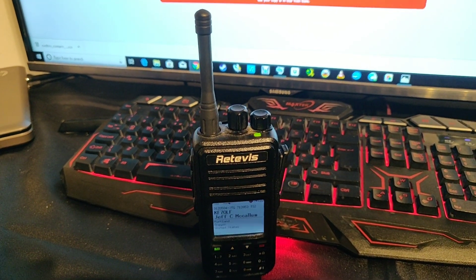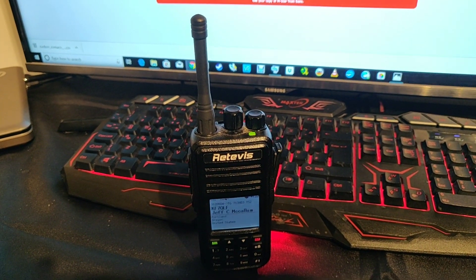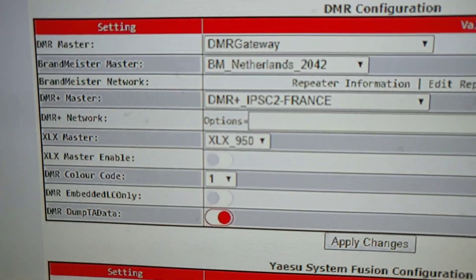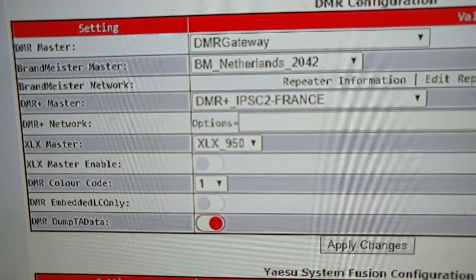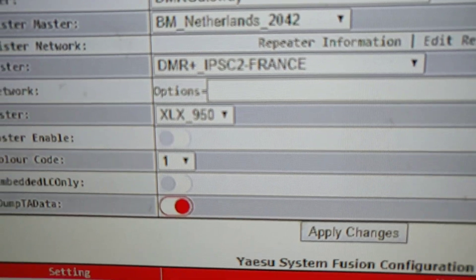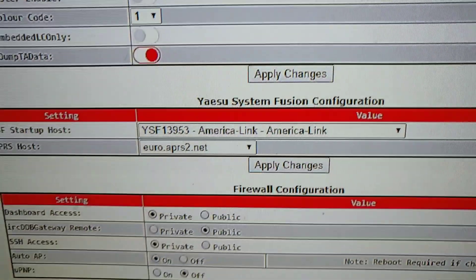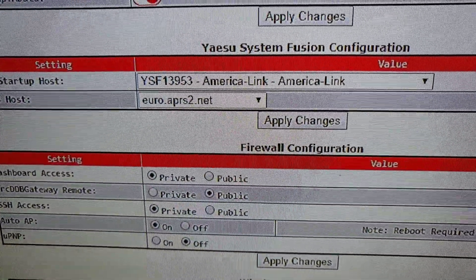I'm going to show you the settings I'm using on the screen in Pi-Star, and then I'll show you the hotspot I've built. These are the settings I've used. As long as you choose DMR Gateway, you're going to have BrandMeister. I don't use DMR Plus, so it just happens to have France there.